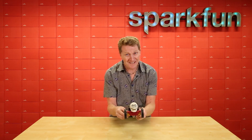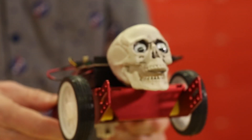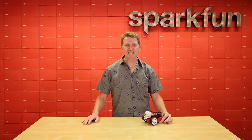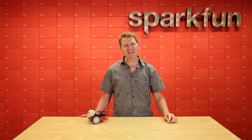Oh hey, that reminds me — Halloween's coming up, and if you haven't yet started your amazing light-up sound-activated costume, now is the time to get on that. So, for fast hookup, clean wiring, and simple coding, the SparkFun Quick Motor Driver will have you and your bot up and running in no time. Grab yours over at SparkFun.com, and happy hacking!